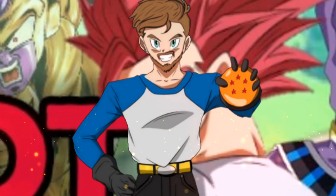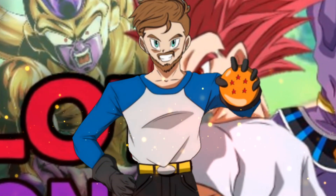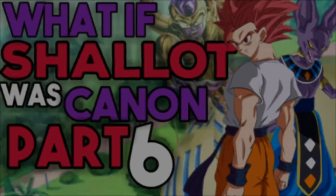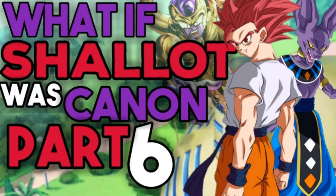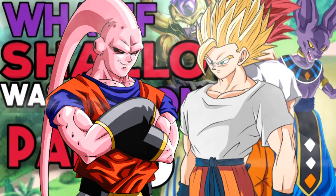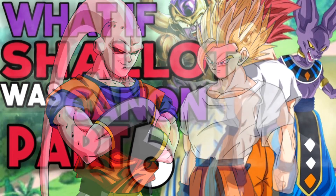Welcome back to a Dragon Star Production. In this edition of Dragon Ball what-ifs, we're continuing the popular series 'What If Shallot Was Canon,' part six. Last time we left off with a fight against Super Boo, who just absorbed Kakarot. Shallot tries to push back, but even his Super Saiyan 2 form isn't cutting it against Bukarot.